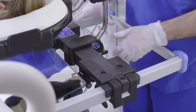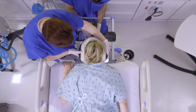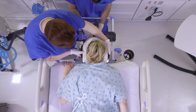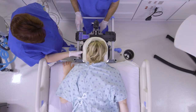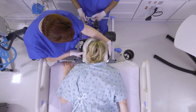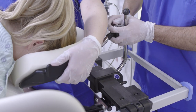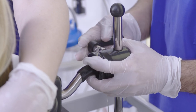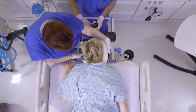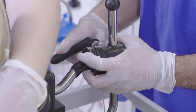Next, adjust the lateral shift by unlocking the lever. Support the patient's head and adjust to the left or right as needed. Lock the lateral slide. Using two caregivers, adjust the patient's neck to the neutral position. One caregiver must support the patient's head while the second releases the ball joint. Position the patient's neck as necessary. Finally, lock the ball joint.